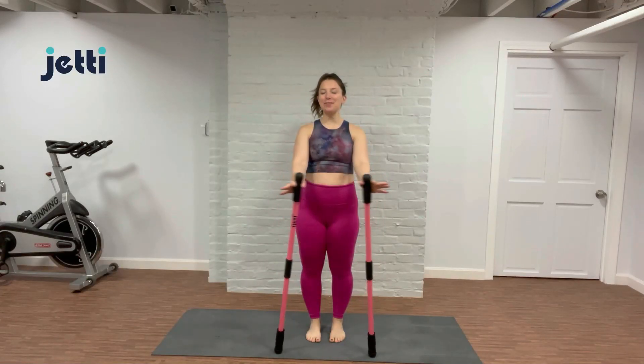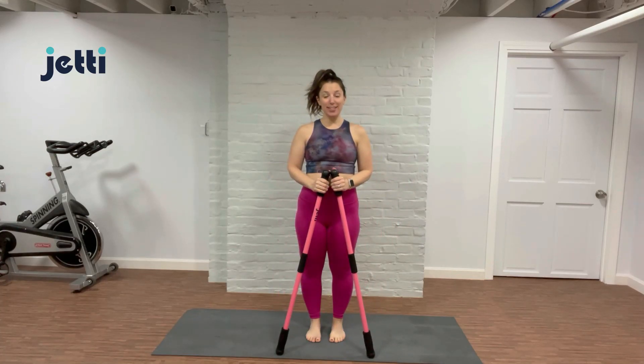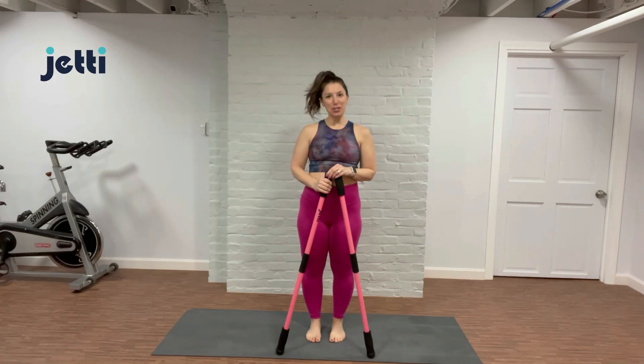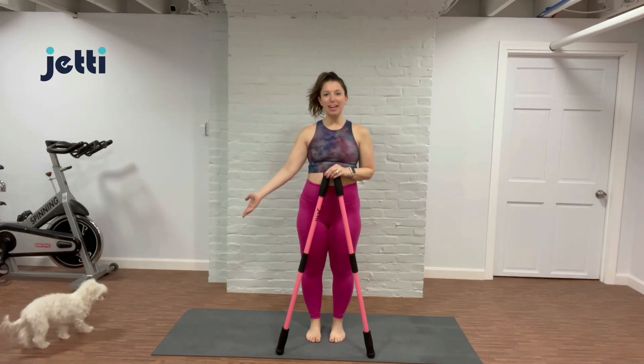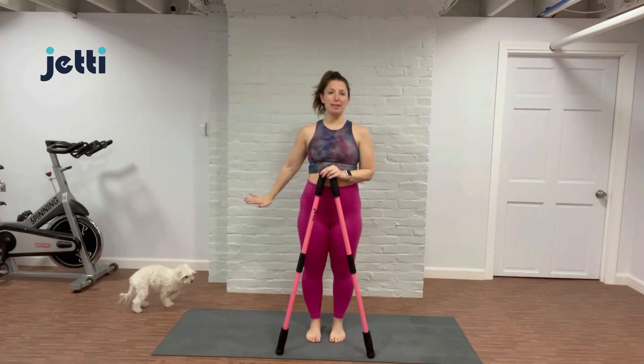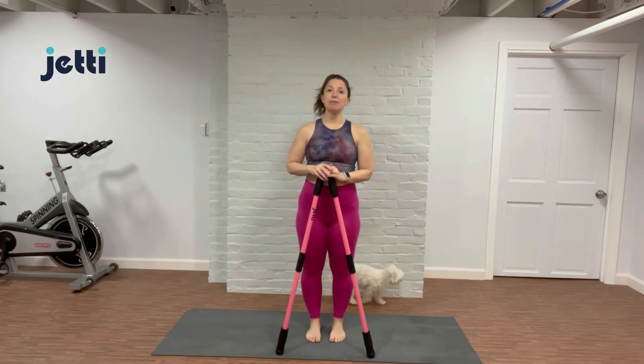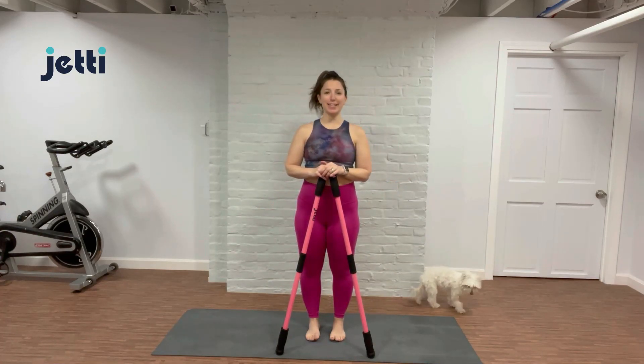Hello, hello everyone. Welcome, Jetty Crew, to another Jetty Flow class. My name is Jenny. I'm joined today by my dog Yogi, the one and only Yogi. He just had the last of his teeth removed and so I could not bear to kick him out of the studio today, but he's quiet as a mouse and I'm sure he'll find a spot to settle.